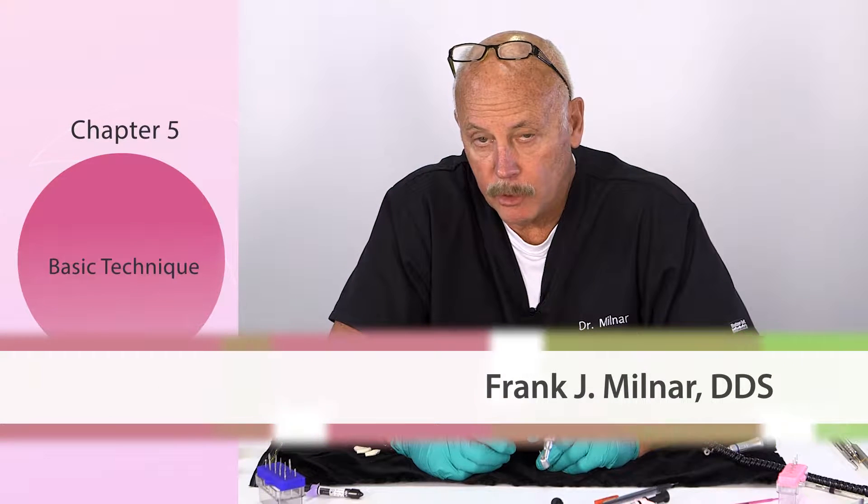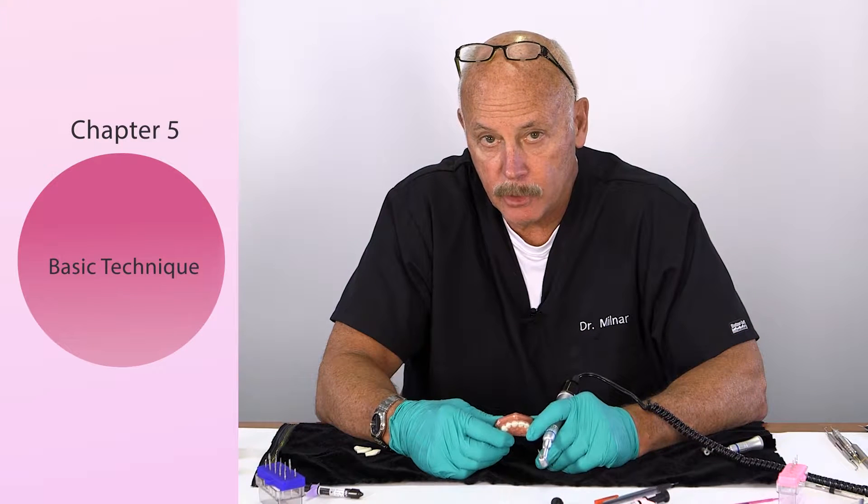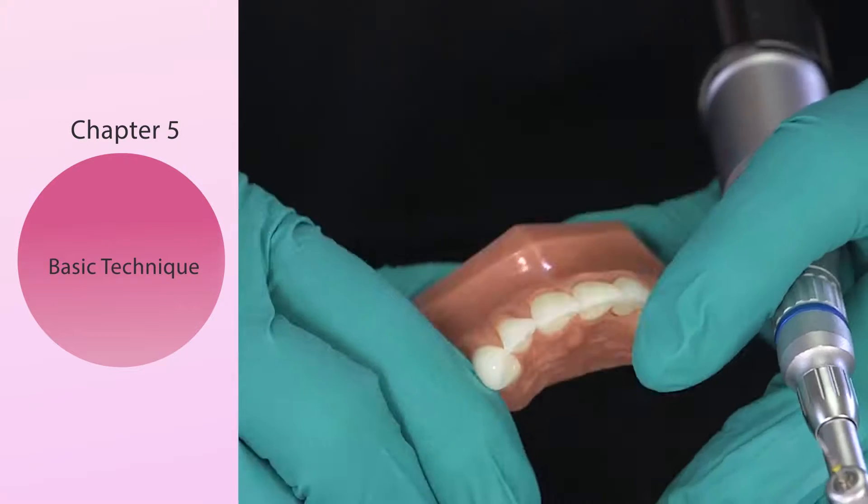Finishing and polishing should not be a stressful part of any procedure in dentistry when you're building or taking things apart.